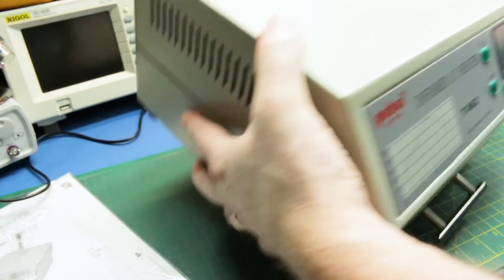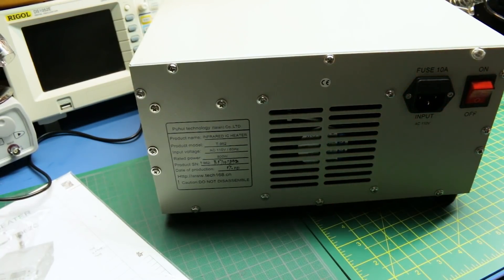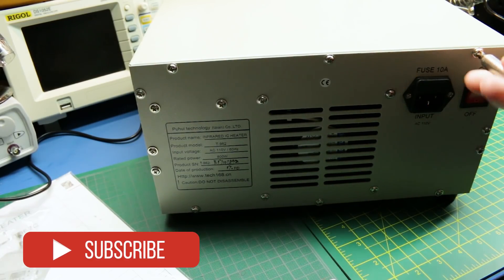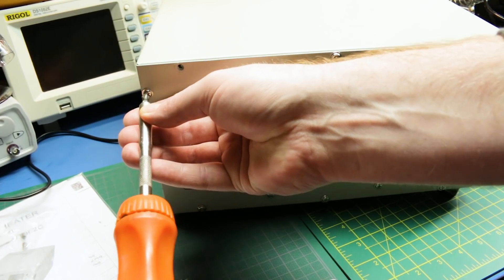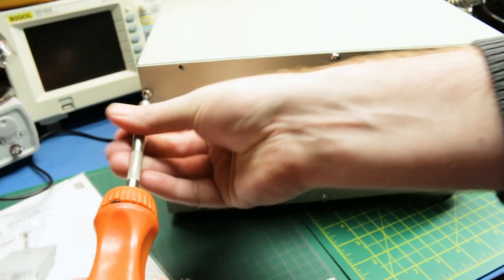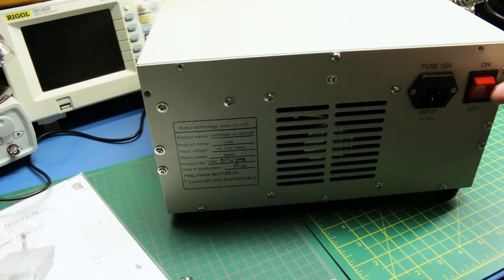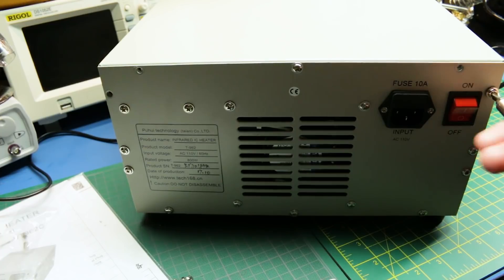We start off by unplugging the unit. Going to the back side here, there's gonna be some hardware to remove — just a bunch of Phillips screws, nothing crazy. There's a QC pass sticker that's got to go. We'll start off by pulling all these and see what we got. I'm assuming we only need to take the hardware around the top out and probably something on the front, maybe these ones across the middle too.